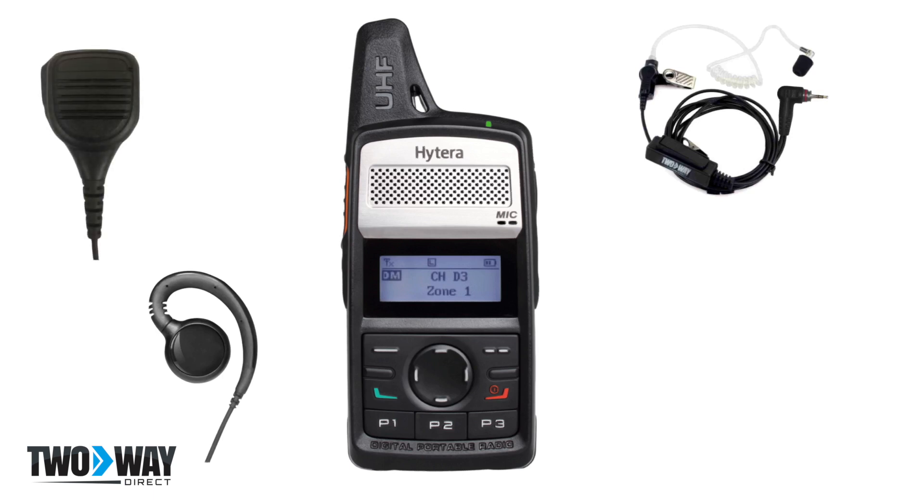Remote speaker microphones are some of the most commonly used two-way radio accessories. Warehouses and manufacturing, schools, construction, and other industries rely on these to create hands-free communications. With simply the click of a button, workers can communicate and then return to their task.